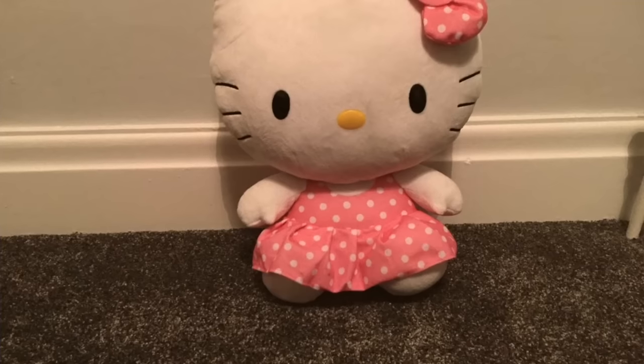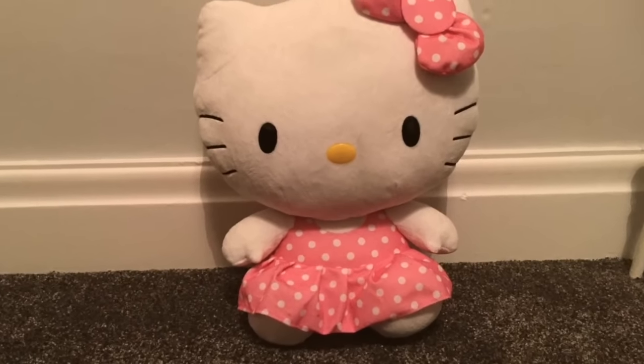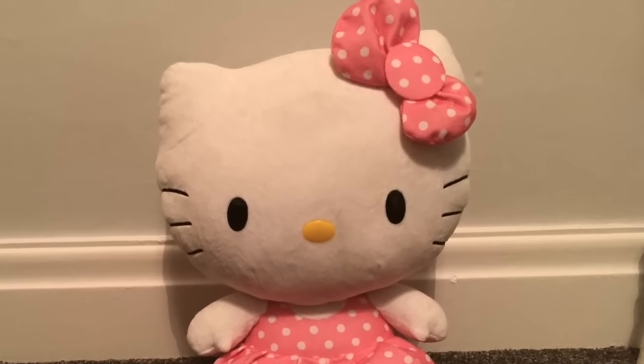I'm going to answer one of the most asked questions about Hello Kitty: why doesn't she have a mouth? According to the creator, she doesn't have a mouth so that people who look at her can project their own feelings onto her face. So Hello Kitty will look happy when you're happy, sad when you're sad, angry if you're angry. It's a mind trick, according to the creator. However you feel is how Hello Kitty will look to you.